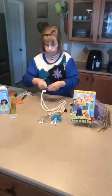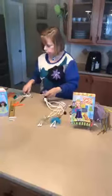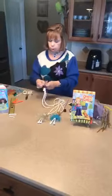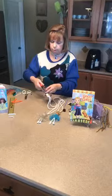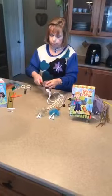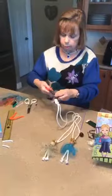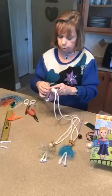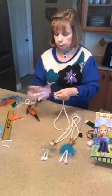The ends of the wire can be a little sharp, so you can either weave them into the cord or use needle-nose pliers to curl them up a little bit so the point isn't sticking out. I just keep twirling it around a little bit to secure it and push it down.